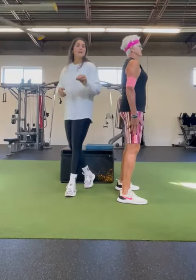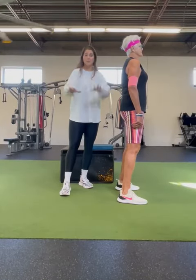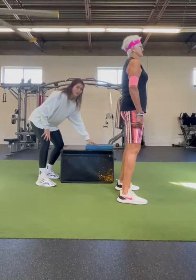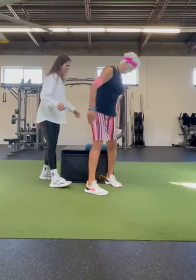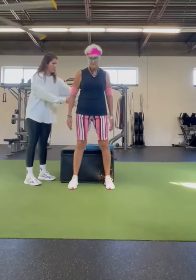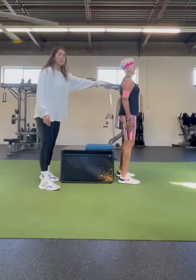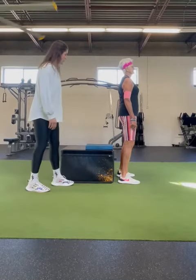A couple of key things to keep in mind: your range of motion might look a little bit different. My mom has some knee issues that we're working through, so we like to use something like a box and a pad for her to squat down to. I'm going to have you stand on the other side so everyone can see you. We're going to use this as some tactile feedback to help with that range of motion.